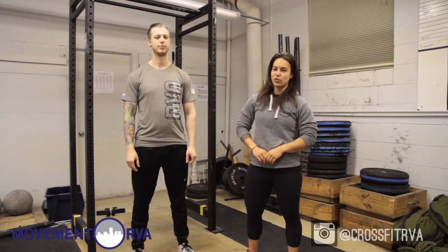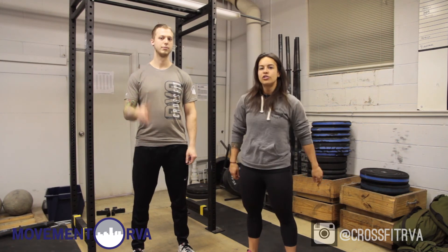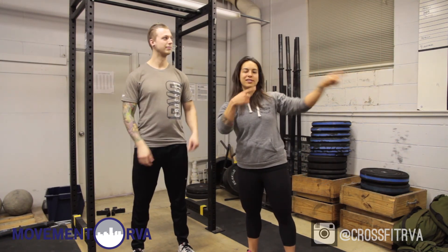Thanks for watching episode 24 about improving your pistols. I'm Jackie, this is Brandon. Tune in next time by subscribing.